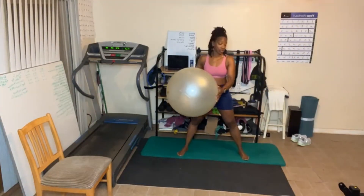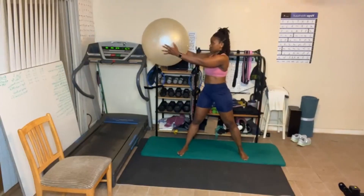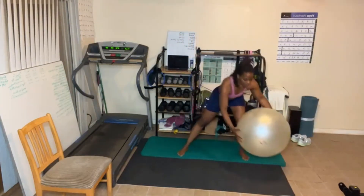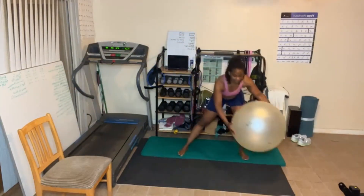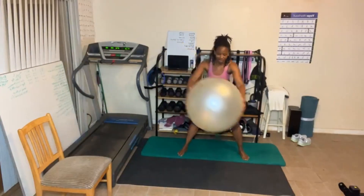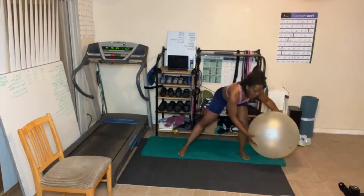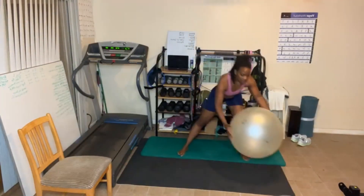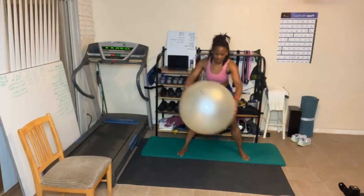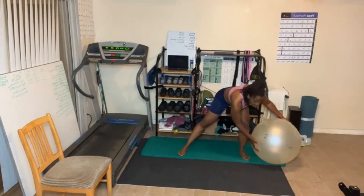Switch sides. Let's go. I'm sweating. Over halfway. Five more. Good job.